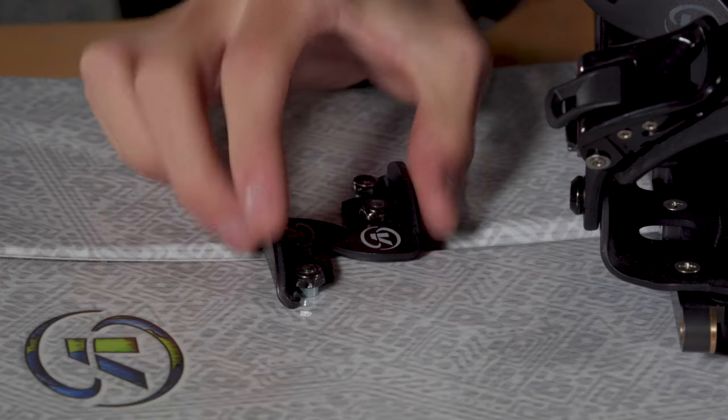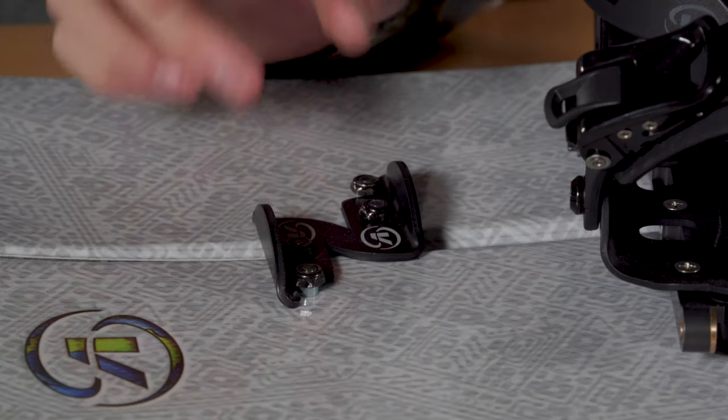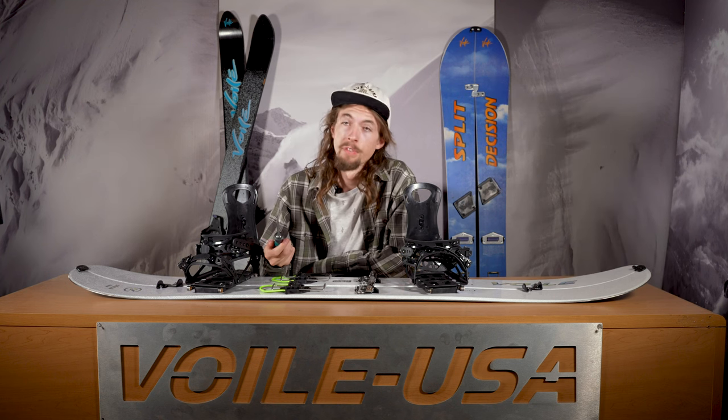You want to check the tightness of the bolts every once in a while to make sure the board is still being held together adequately — again, just tighten these by hand. If you have problems with your tip or tail clips or anything else on a Vole or non-Vole split board, feel free to bring it down to our Salt Lake shop and we'll get you fixed up. Thanks for watching. If you have any more questions, feel free to send us an email, comment on the video, or give our customer service team a call. That's all for today.